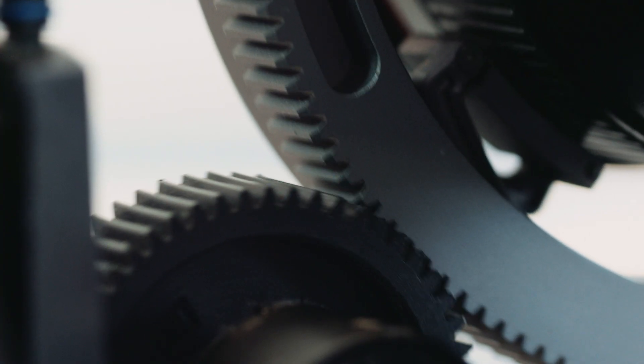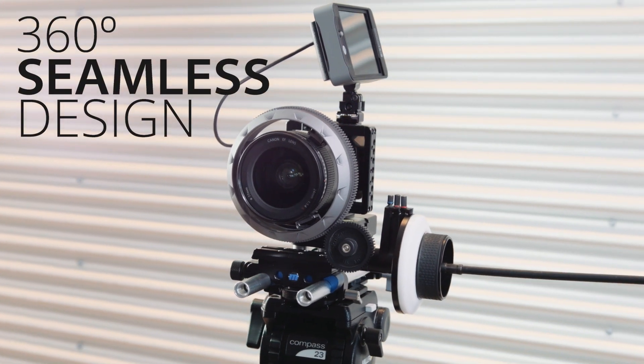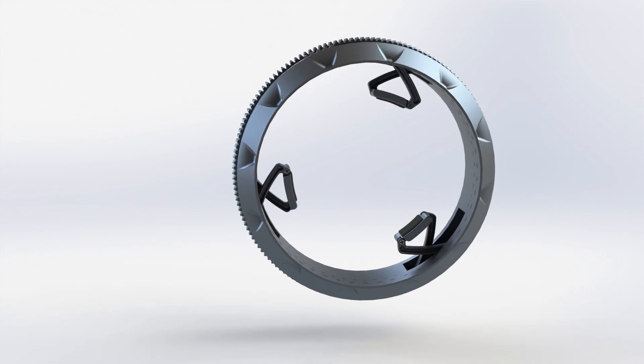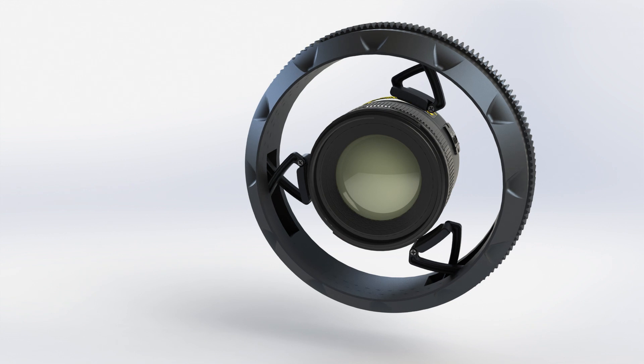Precision engineered and built from aircraft-grade aluminum, Zero was designed to redefine your work. The scissor action ensures that the gear is perfectly centered on your lens, a reliable and perfect operation every single time.